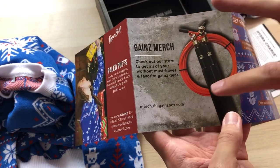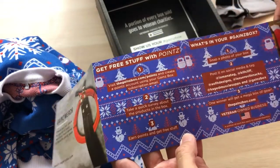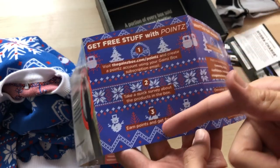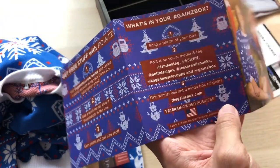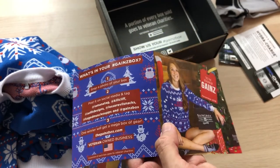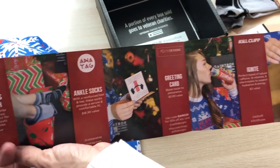And then Gains Merch — you can go to their website and buy stuff you missed out on. Like, if you didn't have the box until now and you want one of these sweaters, you can go buy that sweater by itself, although you'll probably pay full price. They even got the cool design on the card — the same design. They're putting so much detail into these boxes now. You can get free stuff with points — just go to the website, review the stuff in your box, get points, and get free stuff. You'll probably get a free sweatshirt eventually. And if you take a picture and tag everyone on social media, one winner gets a mega box of gear — let me know what's in it if you win, because I'm really curious.